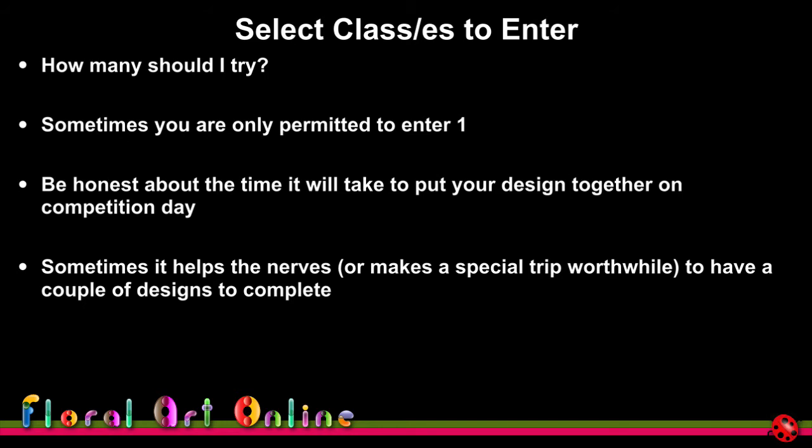For the Barbados world show, I entered two classes — I jumped at the chance given the 50-odd hours of travel from here. With staging time of five hours, I had two and a half hours per design, so I had to be very strict about being prepared beforehand, knowing exactly my routine, and avoiding intricate work during staging.